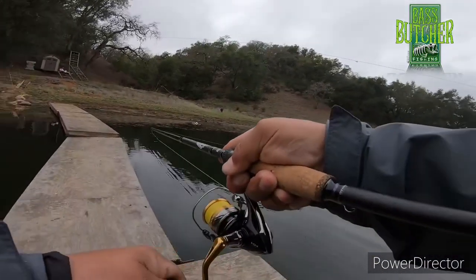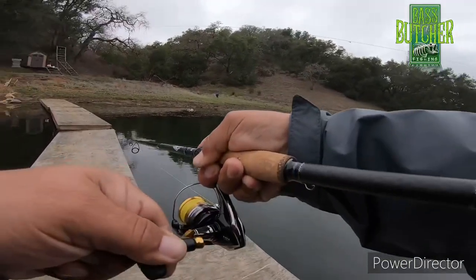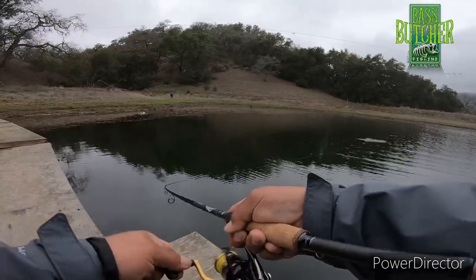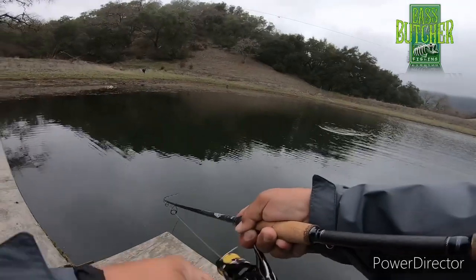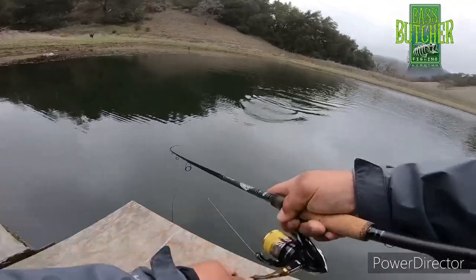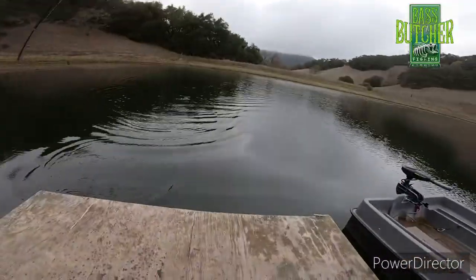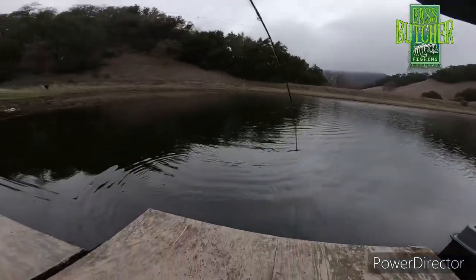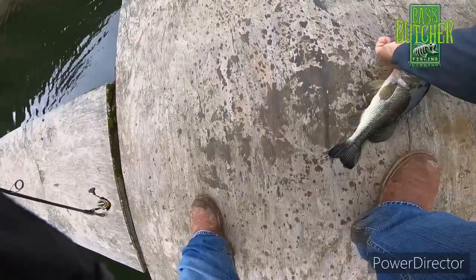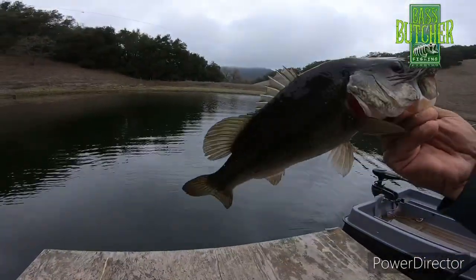Let's go — oh, he smashed it! He smashed it baby! Little guy though, I think. He smashed it on the way down, he crushed it on the way down. Yes sir! Little guy, take that though — little dude.